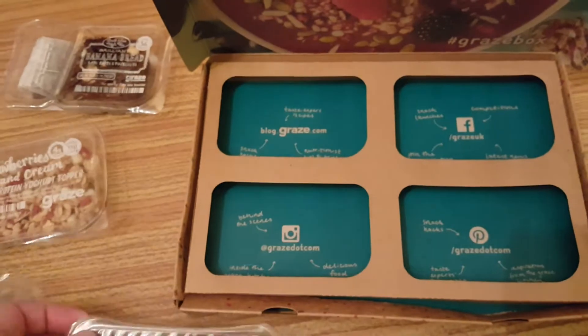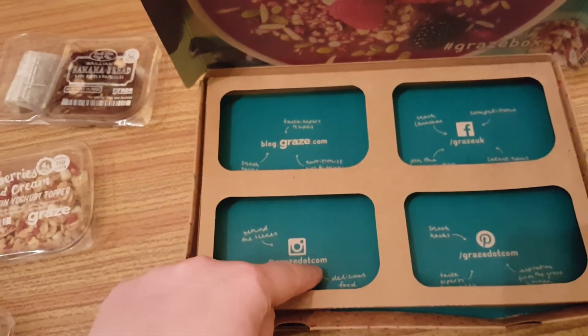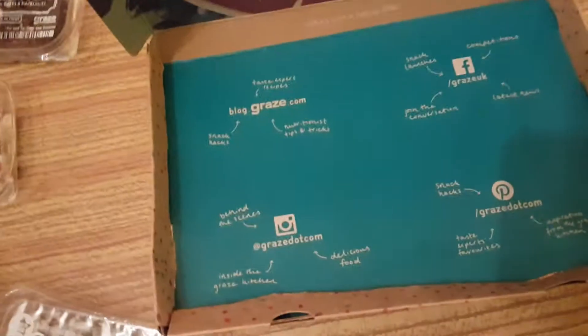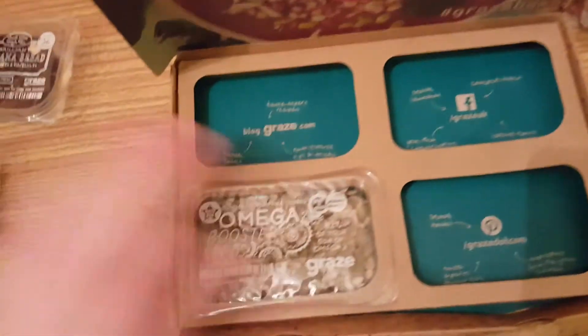Booster seeds. And then there's the Instagram, which is at graze.com — but 'dot' is actually spelt out. That's on the bottom of the box. There's no napkin or wooden spoon, which is a tad disappointing, but that's life.